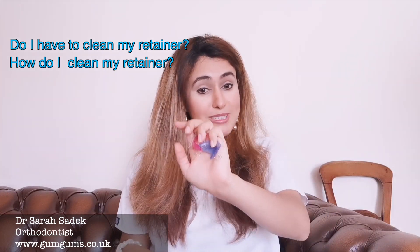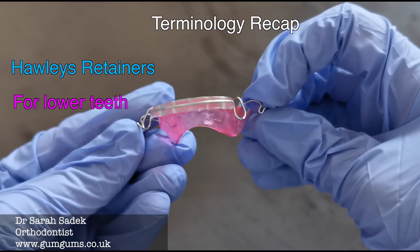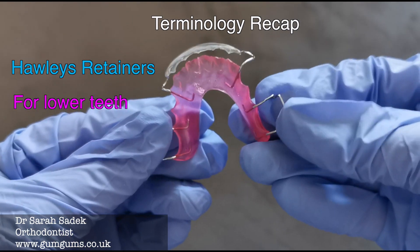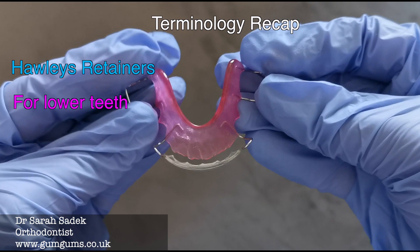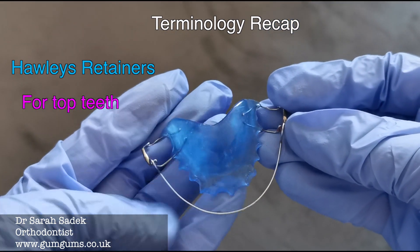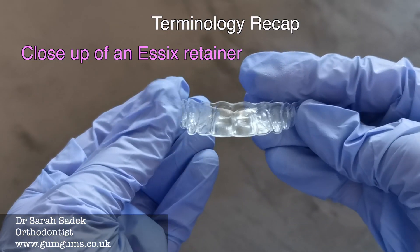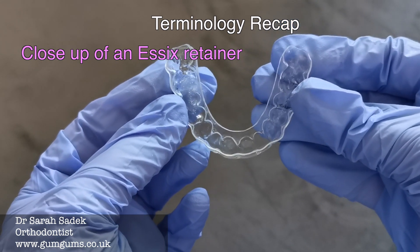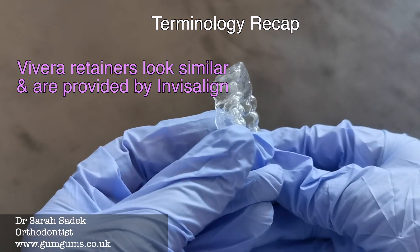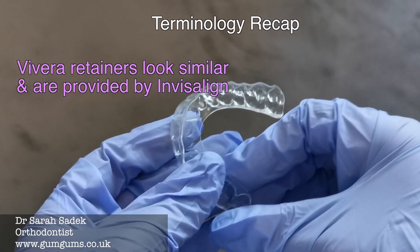I'll be covering both Hawley's retainers — here we can see a Hawley's retainer for the lower teeth, which has a little bow at the front, and this is a Hawley's retainer for the top teeth that sits in your palate and also has a bow on the front — and clear plastic retainers, which are sometimes called Essex retainers or Vivera retainers. Here we can see a close-up of an Essex retainer. Vivera retainers are very similar, however they are the type of removable retainer that Invisalign provides.